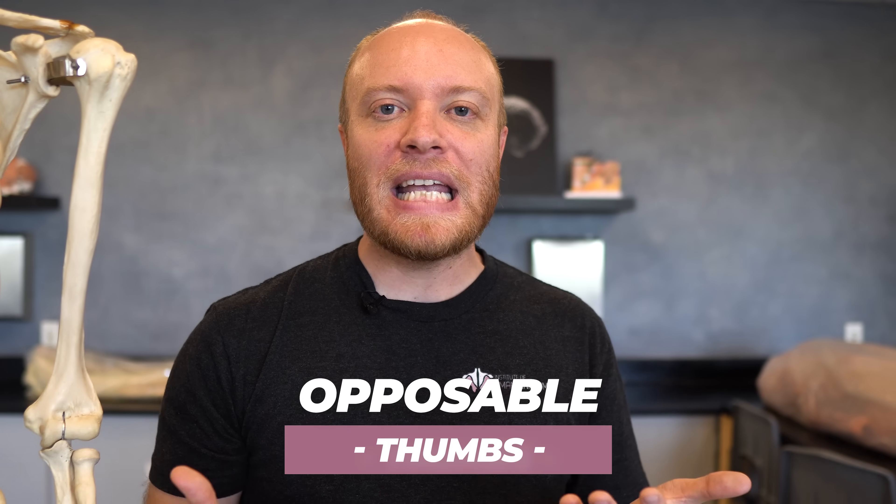What does that mean, opposable thumb? It means that you are in opposition to your pinky and ring finger, so you're able to do this — you can literally swing the thumb out and then bring your ring finger and your pinky finger to meet them. Opposition is truly classified by just being these two meeting these two digits right here.